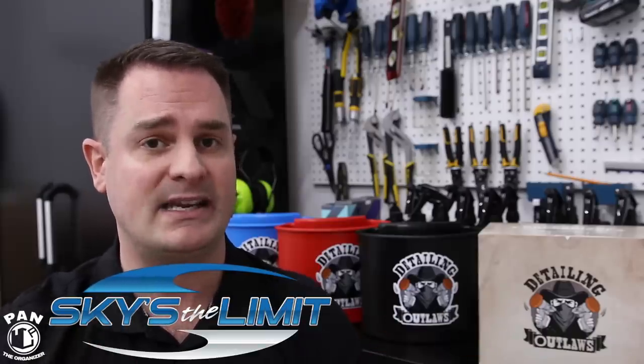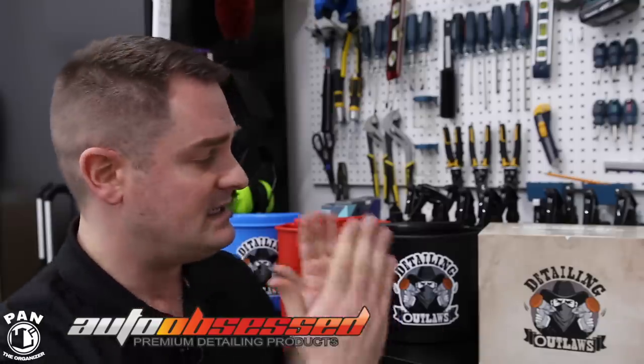I'll make sure to include the links to the Detailing Outlaws Bucketizer in the description under the video for you guys to check it out. It's available at launch in over 20 countries with more to follow. A big shout-out to Cory at Skies the Limit Car Care in the USA and Troy from Auto Obsessed in Canada — both importers of the Detailing Outlaws brand who carry a bunch of other cool detailing products, tools, and equipment on their respective websites. A big shout-out to Cory and Troy for sponsoring this video.